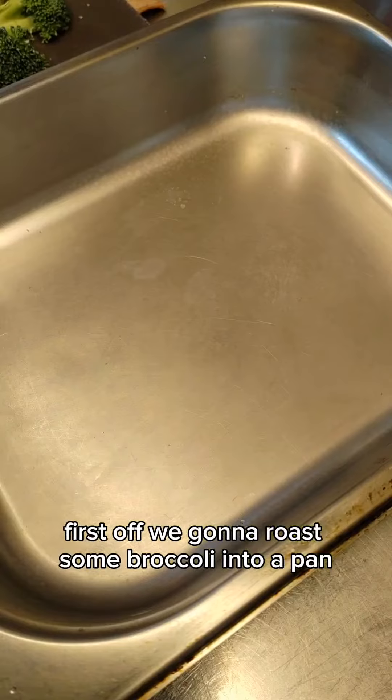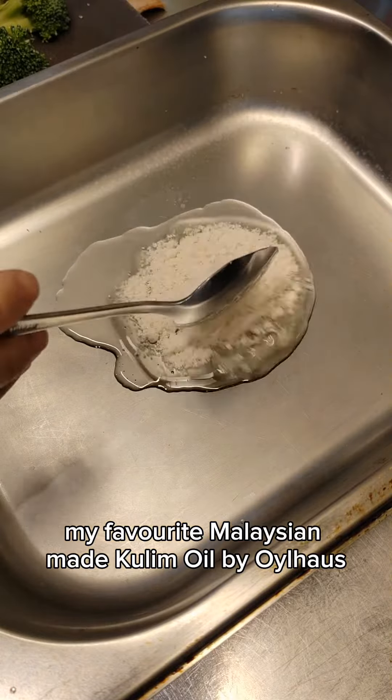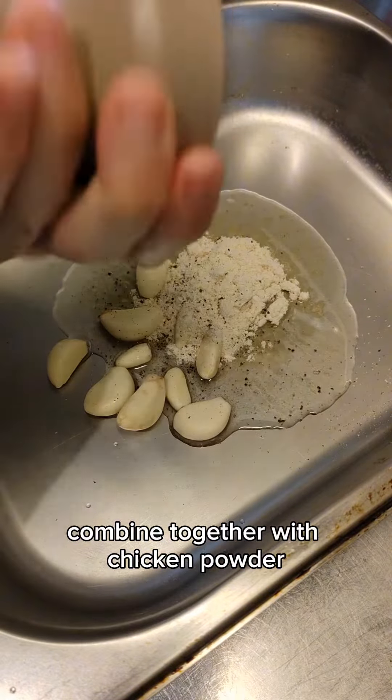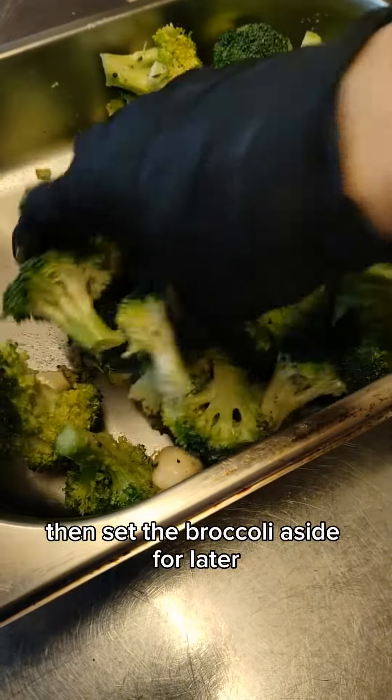First off, we're gonna roast some broccoli. Into a pan, add in oil — I'm using my favorite Malaysian-made kulim oil by Oil House. Combine together with chicken powder, garlic cloves, and black pepper. Give them a good mix, then set the broccoli aside for later.